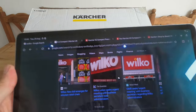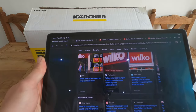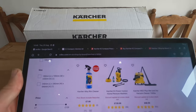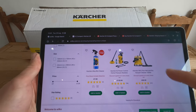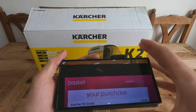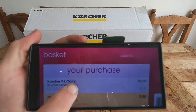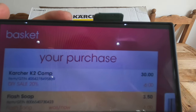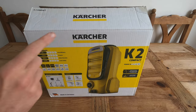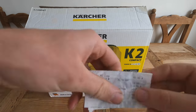...Wilco is going under, and that is bad — I know that's bad — but for someone looking for a bargain it is actually quite good. If you go on the Wilco website they don't have the K2 Compact listed, but if you pop down to the store — I am not joking — this is the picture on the till: the Karcher K2 is £30 with £6 off.